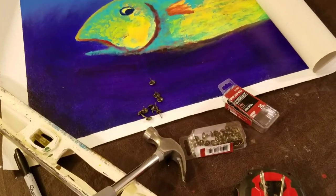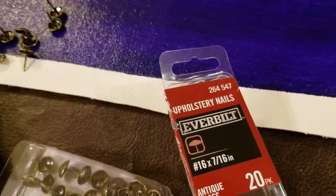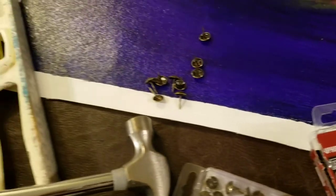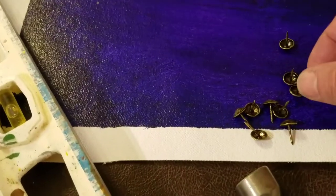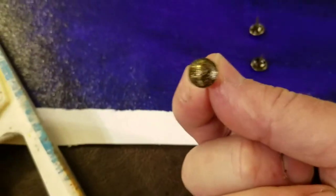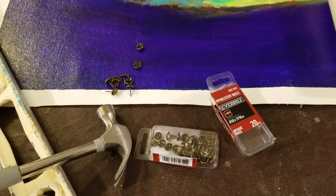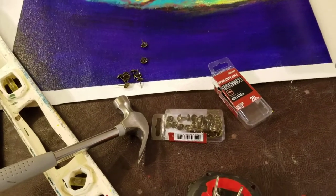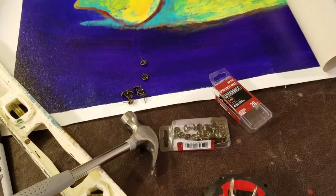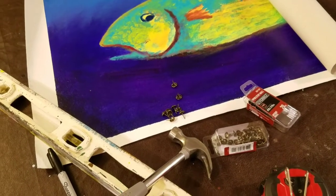I call it the thumbtack method. Today I'm actually going to be using upholstery nails — I picked these up at Home Depot. I like them because they have a nice finish on them. They were about $2.50–$2.79, not very expensive. If you really want to do it on the cheap, you can just get thumbtacks at the dollar store — they would work just the same.